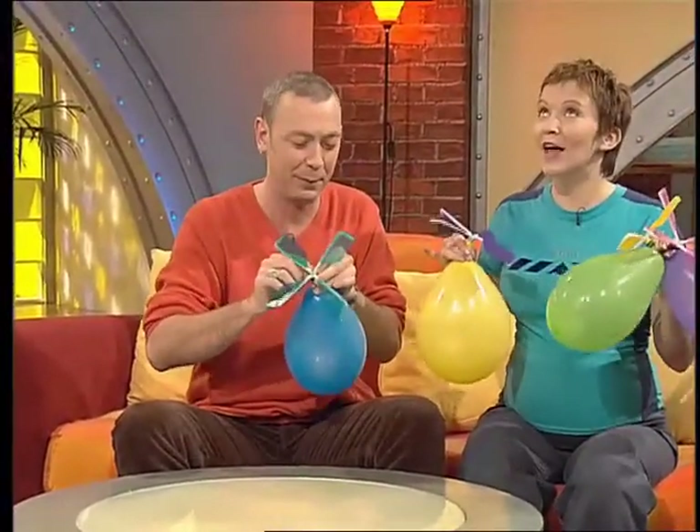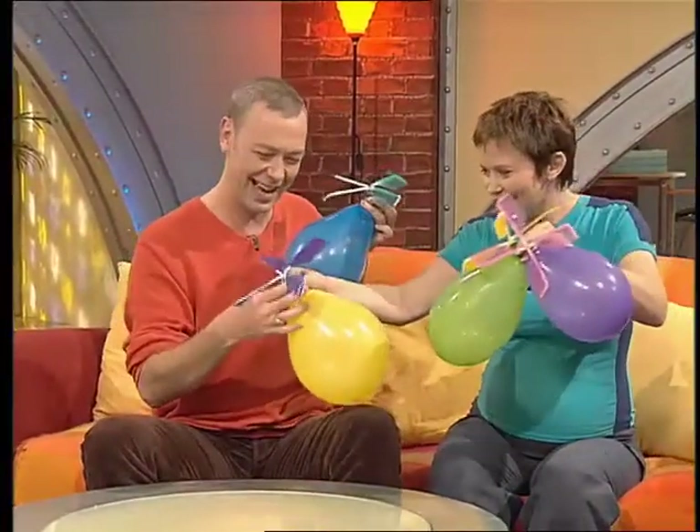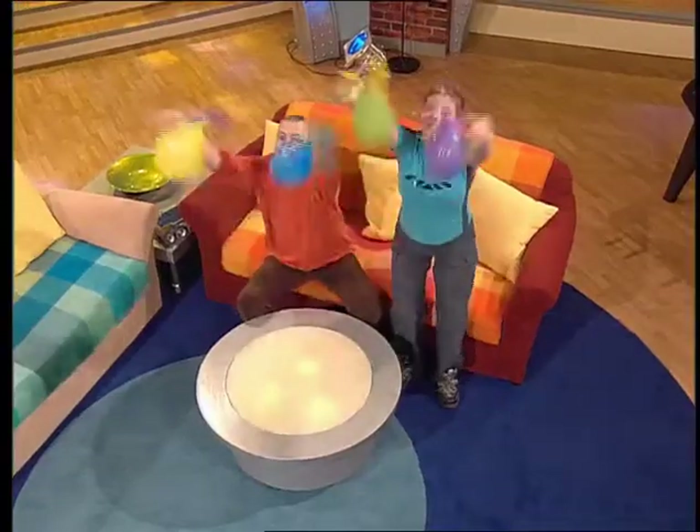What's better than one halloon? Four halloons! Here you go, that's the one I made you. Are you ready? Halloon Frenzy! Three, two, one — go!